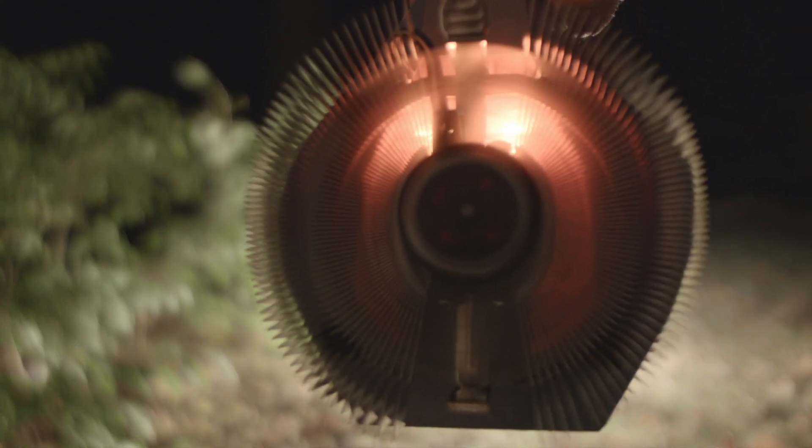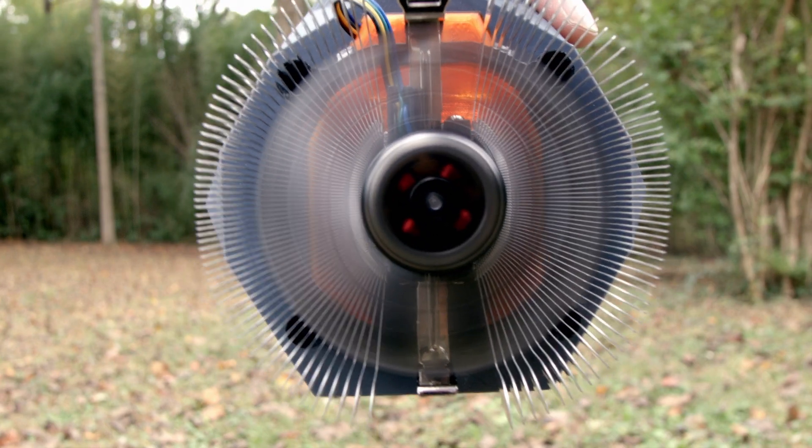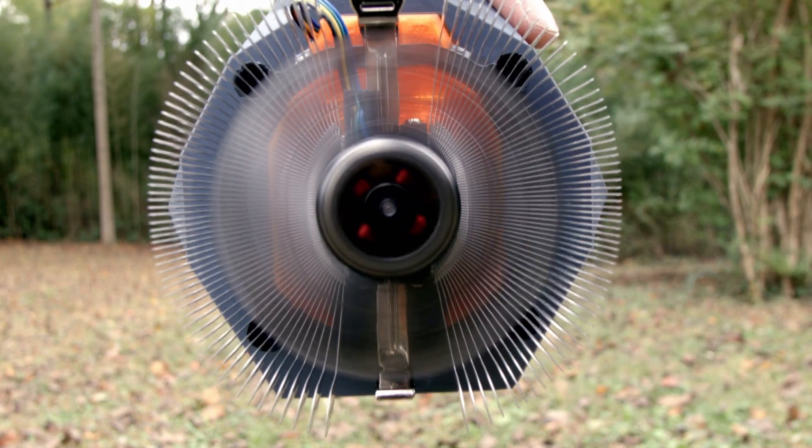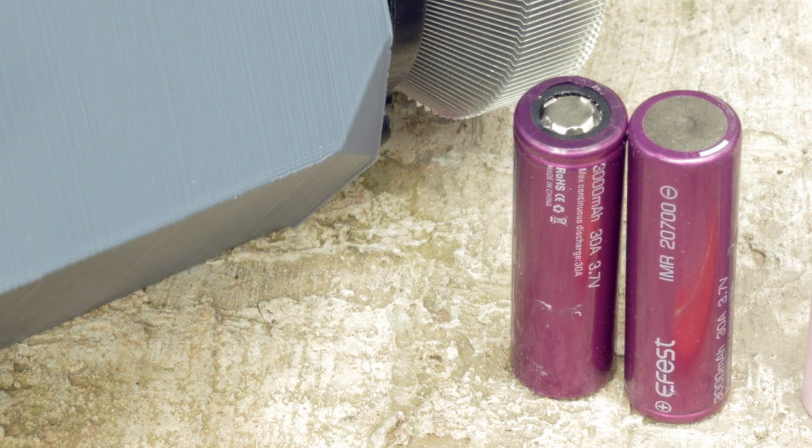It features an active cooling system with a fan and a heat sink, so you can run it full chooch — as Silent Thunder Ordnance puts it — without fear of it getting too hot. The light can be powered off two 18650s or alternatively two 26700 cells for maximum runtime and power.